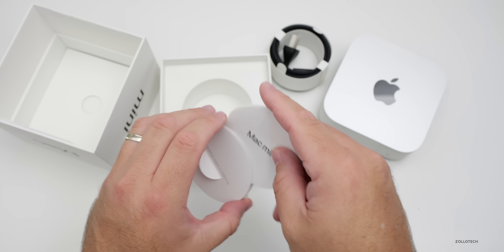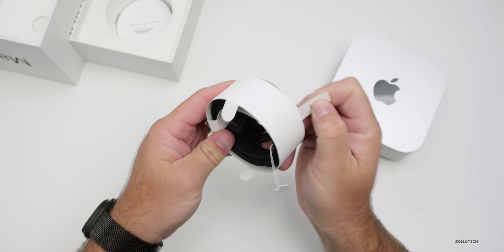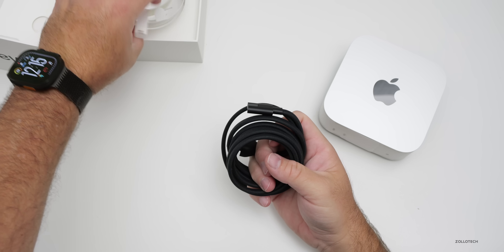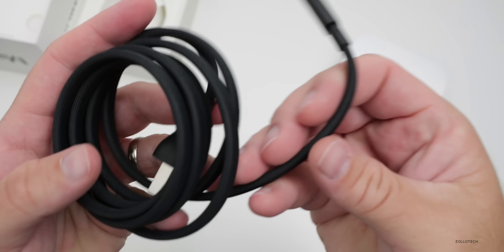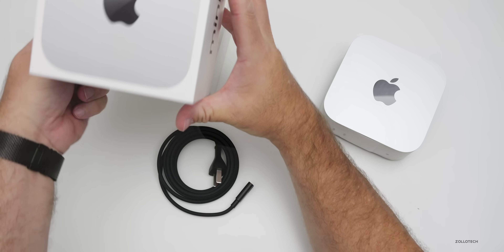Here's the power cable — it's a braided power cable. The actual power supply is not external; it's within the Mac Mini itself. You can see this is a braided cable, so very nice. I like that they've done that.